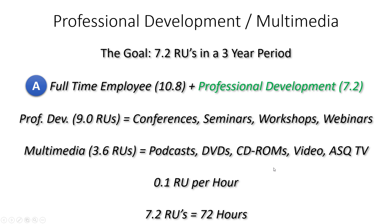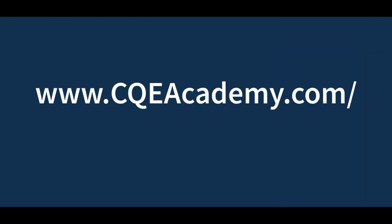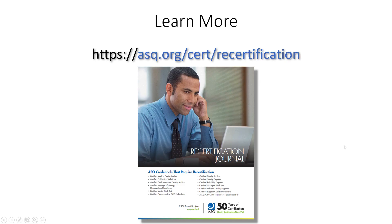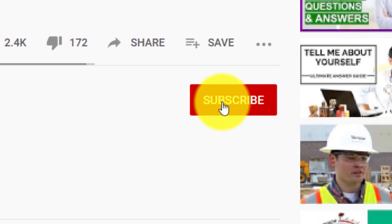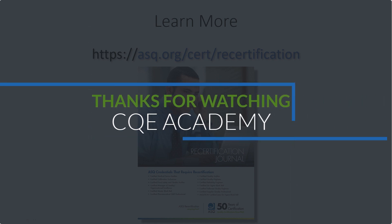To help you earn those recertification units, I'll be hosting webinars — head over to cqeacademy.com/recertification to sign up and get on the email list. As I publish new webinars you'll get notified and can earn recertification units that way. For more details, ASQ has a great PDF resource at asq.org/cert/recertification — I'll put a link in the description below. If you enjoyed this video, hit that like button, and hit subscribe so you can watch new videos and claim them under your multimedia recertification units. Have a great day!